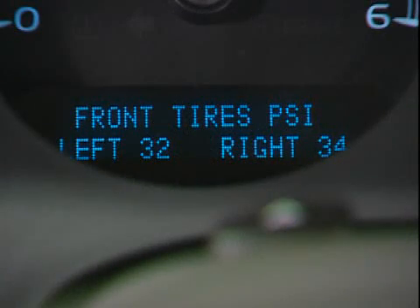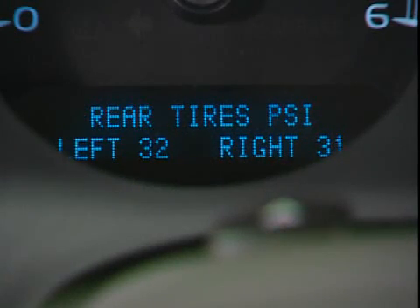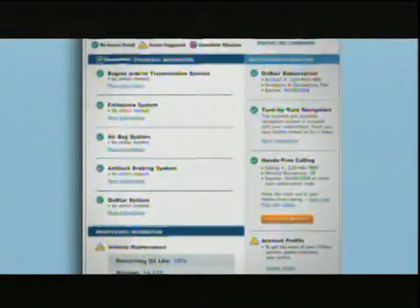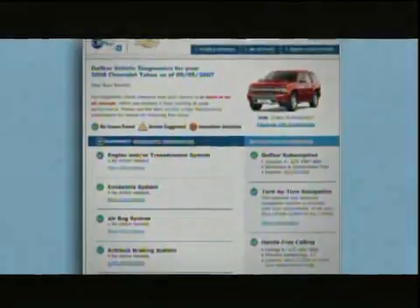Individual tire pressures may also be viewed in real time through the DIC, and should you subscribe, they are included in your OnStar Vehicle Diagnostic Email.